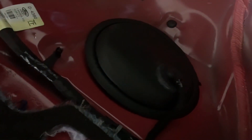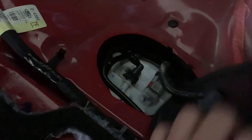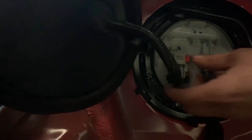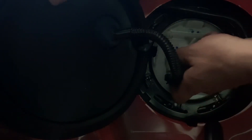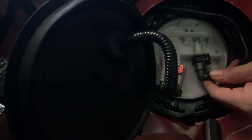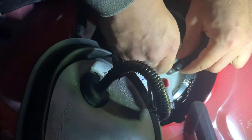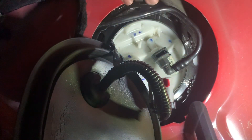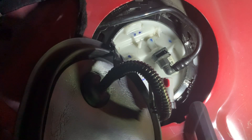Alright guys, battery is already unplugged. We're gonna unplug this and then undo this hose. Make sure you pull the locking pin and pull that off. The fuel line should be clear — make sure you get a rag or something to put around here so if it spills, you don't make a mess around the car. I went ahead and ran my fuel tank almost to empty, so it shouldn't be too bad.